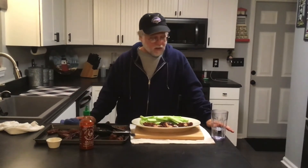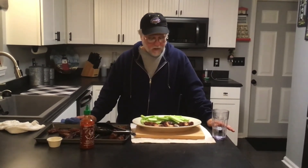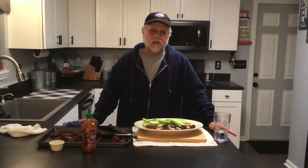Well, there you have it. We are looking forward to finishing off these wings and watching the Super Bowl. Congratulations Sean — the new buffalo chicken dip master.